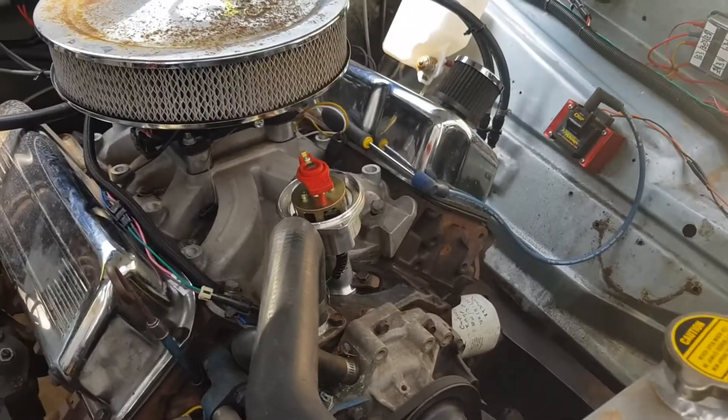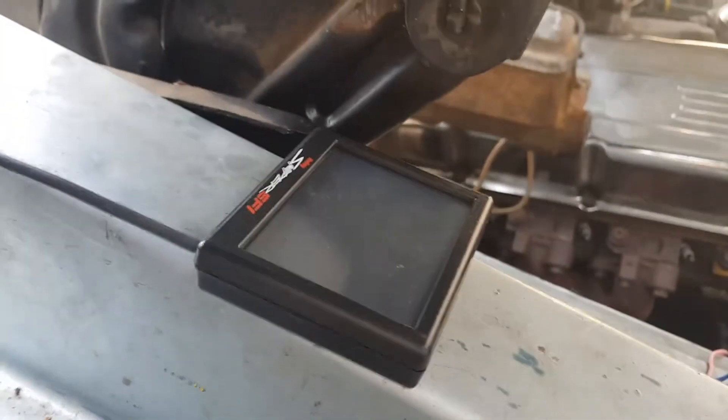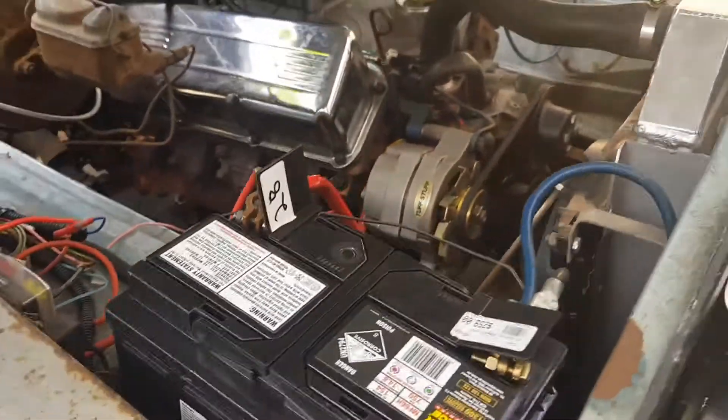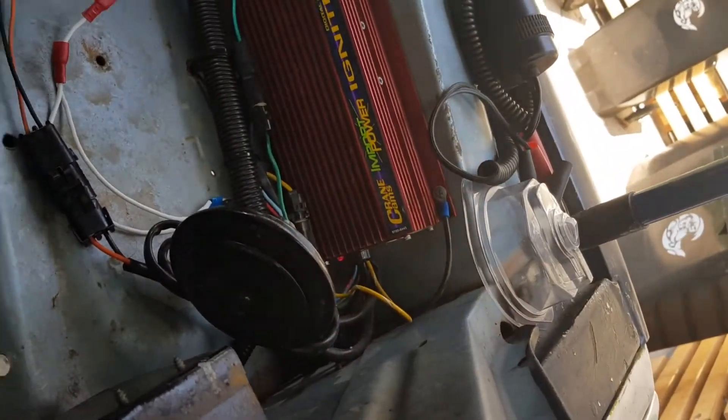Alright, this is just an attempt with the battery and starter motor. It's on, everything's directly connected. There's a spark plug. There's the ignition box.